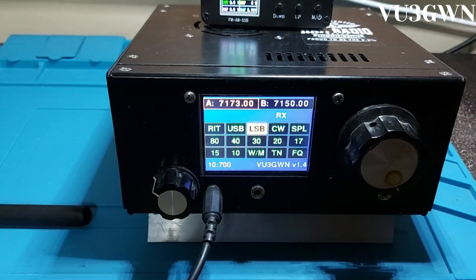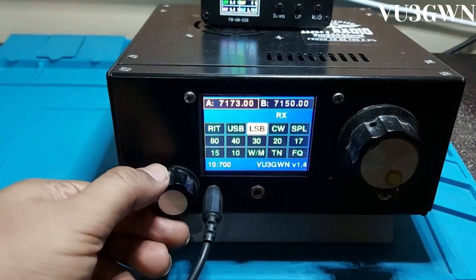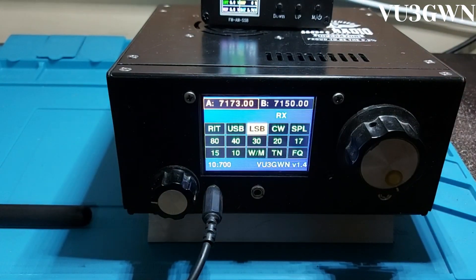Thanks for watching my video — this is how you do zero beat tuning on the uBitx Version 6. Check out the custom firmware I'm using with the uBitx Version 6; I'll put the link in the description. It's for an Arduino Nano so uploading should not be any problem. Thank you very much for watching, have a great day, 73 out.